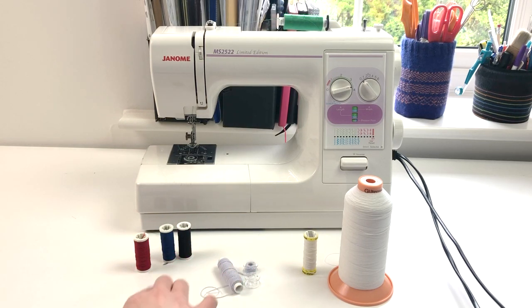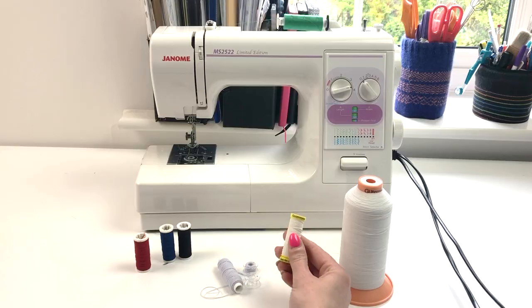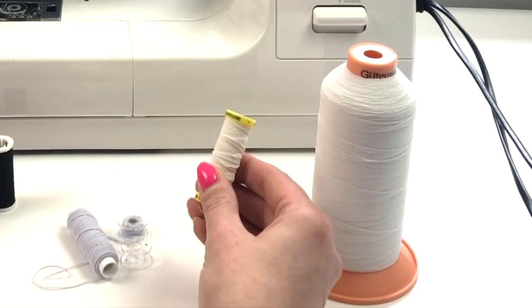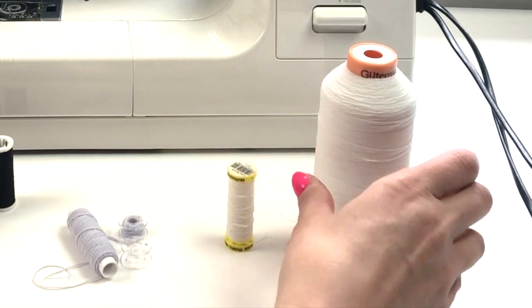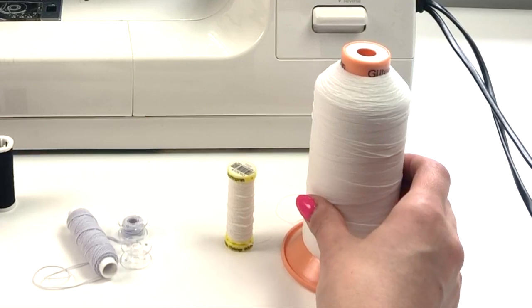These three coloured spools here I bought in my local supermarket. I'm not sure they're the best quality, but I've used them on and off for different projects. I've also got Gutermann shirring elastic which I find to be a really good quality, and I've bought a giant spool as well for when I'm using it on my overlocker or my cover stitch machine, and I'll be showing those techniques in another video.